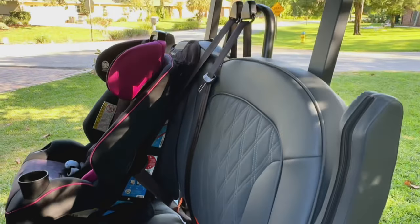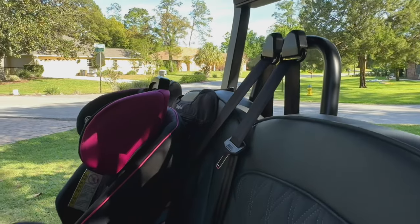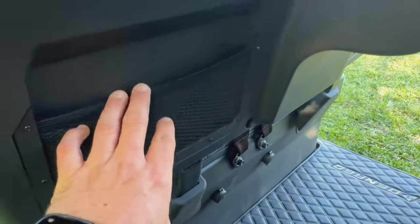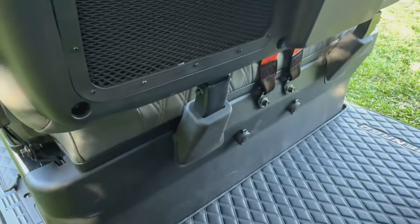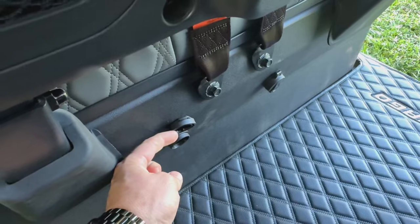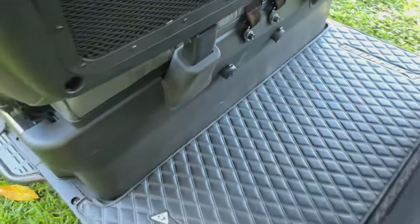The back seat here — same thing, premium stitching. It's got a sound bar that has LED lights in it. Some cool storage features here: you got your cup holders, and these little mesh pieces which are great for holding sunglasses. Two more USB ports, both with USB-C and regular USB, which is a great feature to have.